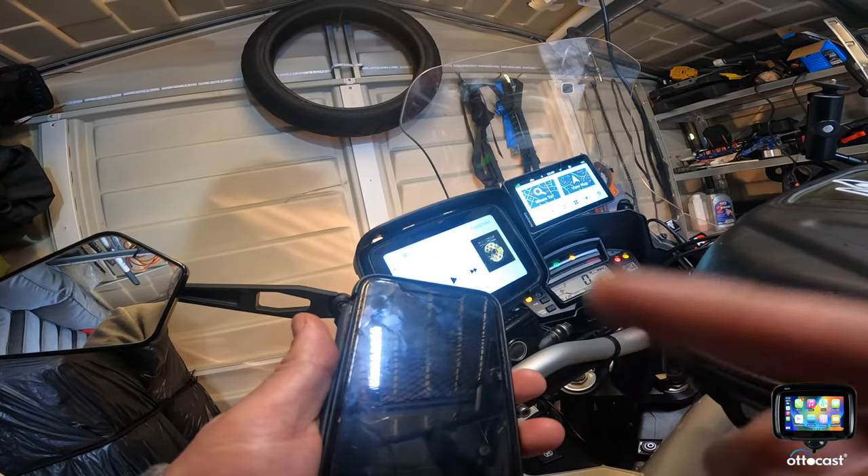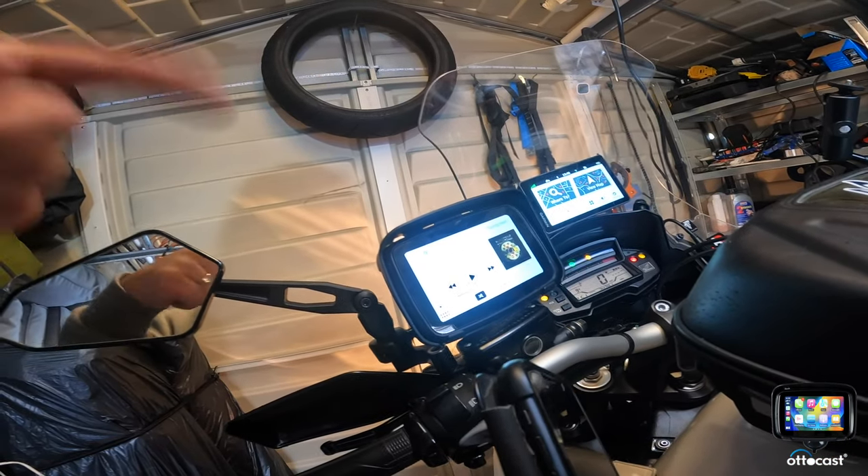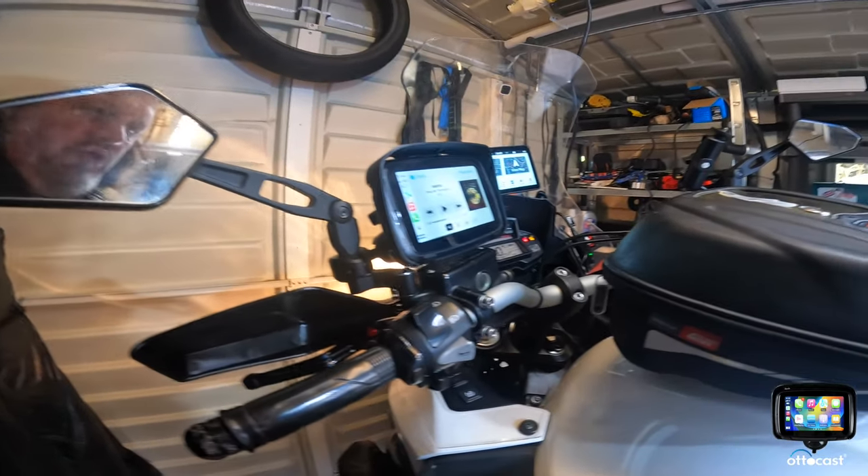So what that enables now is: I just connect my Cardo to my phone, and all the audio comes through the Cardo from the phone. Then I've got all my buttons working on the Cardo.